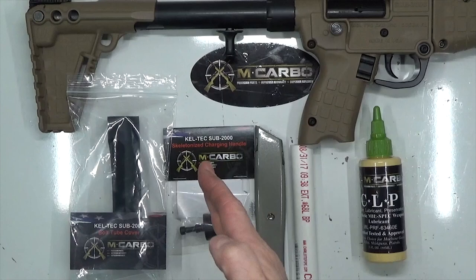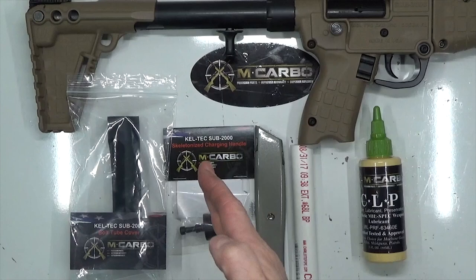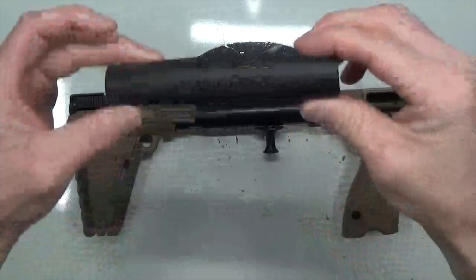Kel-Tec Sub 2000 bolt tube cover by MCarbo, Kel-Tec Sub 2000 skeletonized charging handle by MCarbo, box cutter, razor blade, quarter-inch diameter PVC, and CLP or gun oil.